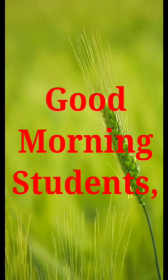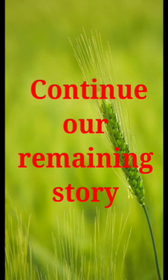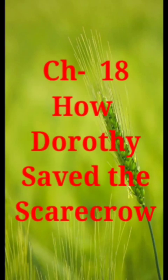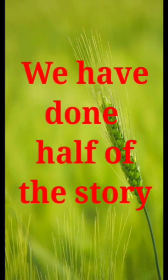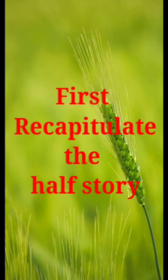Good morning students. Today we will continue our remaining story in English reader. Chapter 18: How Dorothy Saved the Scarecrow. So children, we have done half of the story. First let's recapitulate the first part of the story.